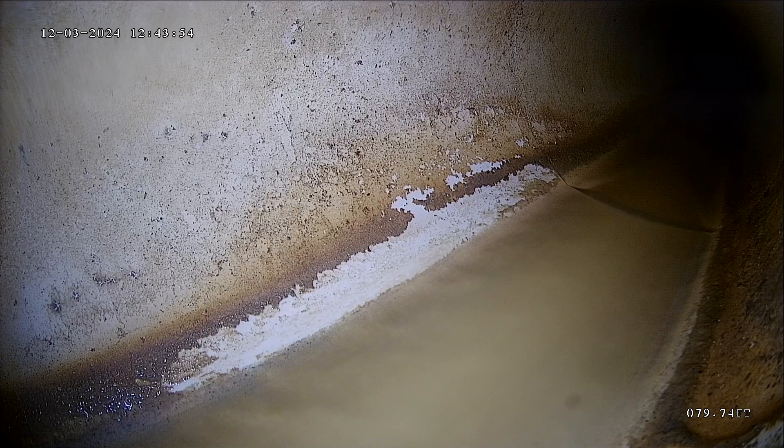Alright, this is Andrew with Jota Home Inspection. We are doing a sewer scope today here in Layton. Today is December 3rd, 2024. We have the camera pushed out 80 feet to the city connection. We're at 1091 North, 2675 West. And now we're going to pull the camera back and see what we find.